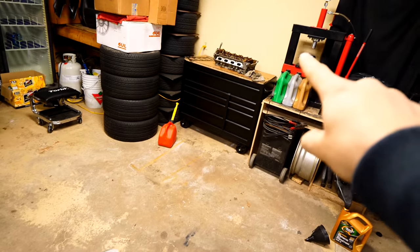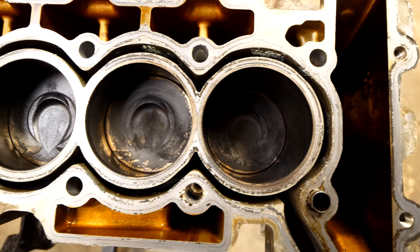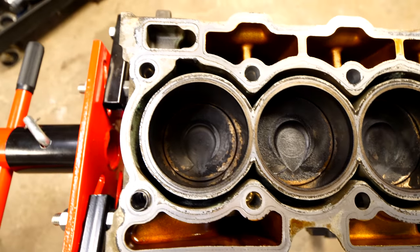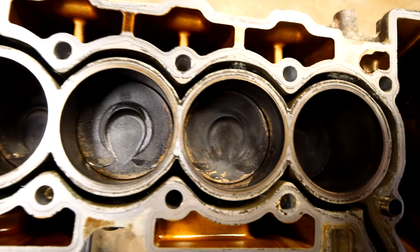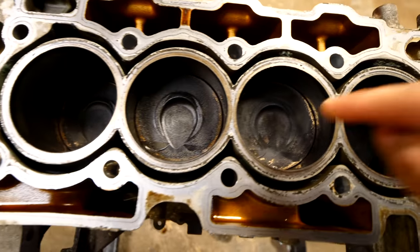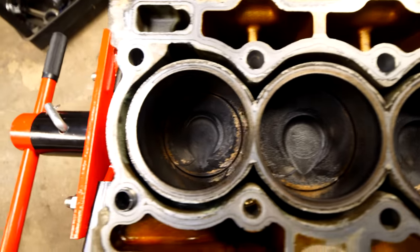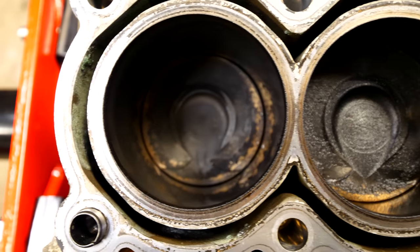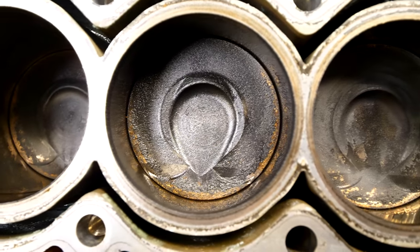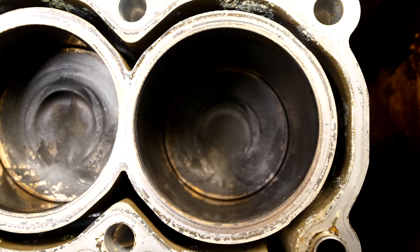We have our cylinder head removed from the block. Looking in, nothing really seems out of the ordinary. There is a little bit of carbon buildup, but that's standard with a car that's got this many kilometers on it. There's nothing physically damaged inside, the mating surface looks fine, and the pistons and sidewalls all look good. They all seem to be perfectly fine. There's a little bit of carbon buildup on the pistons, but nothing that would strike me as saying there's a problem right here.